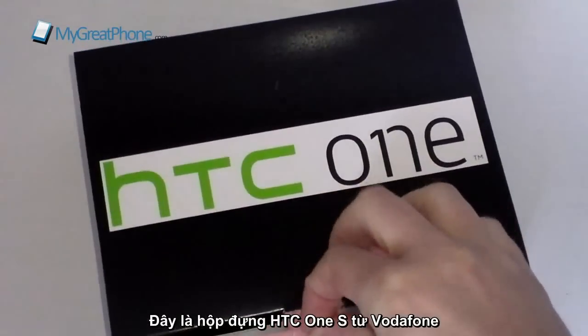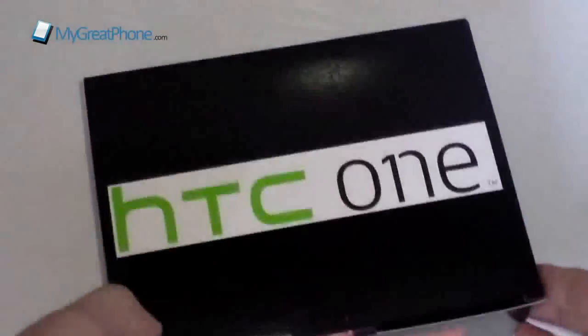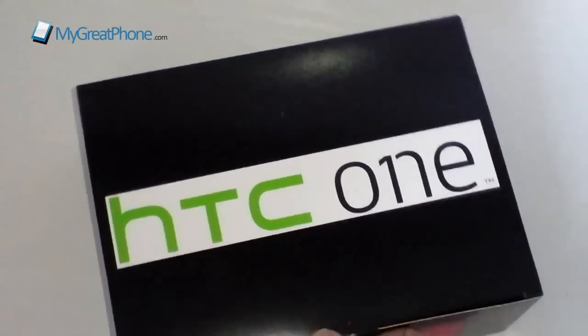This is the box that you do get. This one is from Vodafone — they've been kind enough to send this over. Now the One S that you can pick up from Vodafone pay monthly for free for just £36 a month, and for that you're going to get 600 minutes, 250 texts, and 500 megabytes worth of data allowance each month.